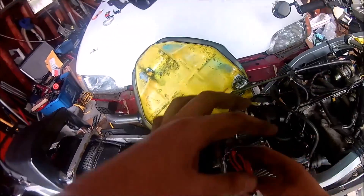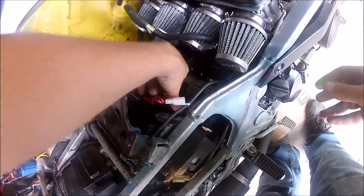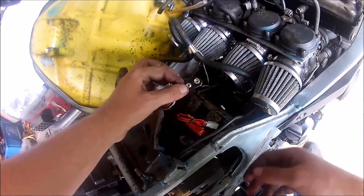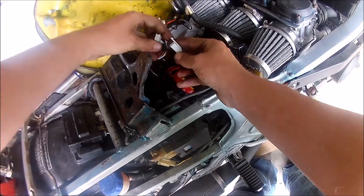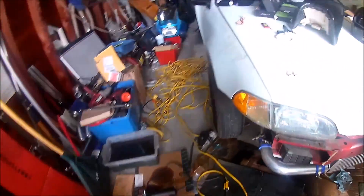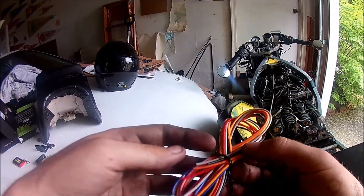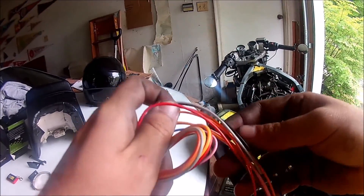I think it's weatherproof so it should be fine. And now the siren right next to it. This thing also comes with a 9-volt attachment in case your battery dies, because the siren will still sound. So let's connect the siren and get the wiring harness. We only need the red and black wires, which is the positive and the negative.